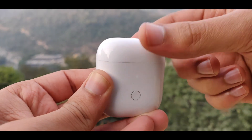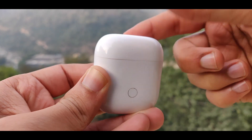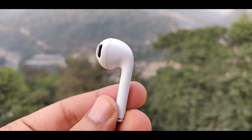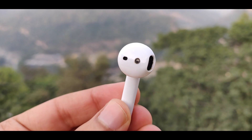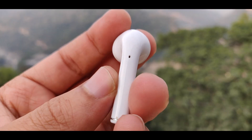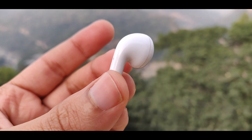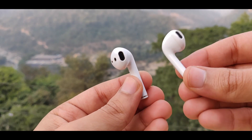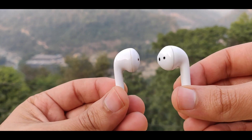Now let's talk about the battery. The earpieces give about 2.5 hours of playback. With the charging case, you get an additional 14 hours, so you need to keep the earpieces in the charging case to recharge them. The total combined battery life is around 17 hours — 14 hours from the case and 2.5 hours from the earpieces.